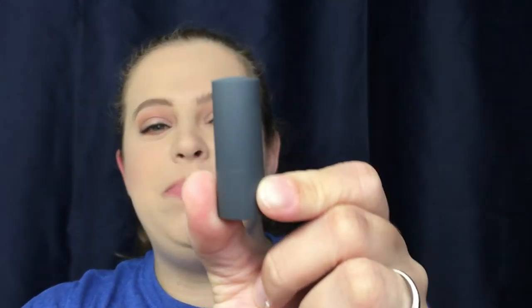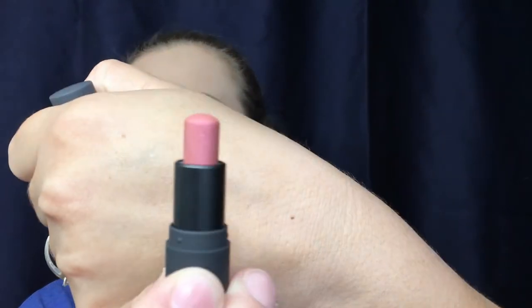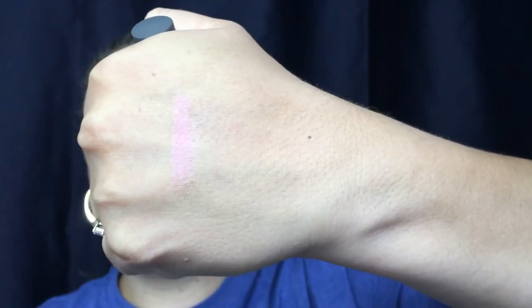I'm going to go ahead and remove my lipstick so we can do lip swatches as well. Okay, the first one we're going to start with is from Bite Beauty and the color is Pink Pearl. So this is the color right there — oh, that is pretty! Here is your swatch.